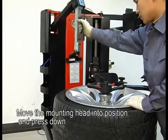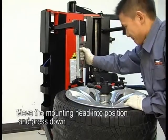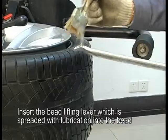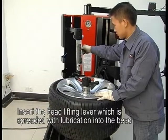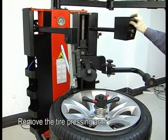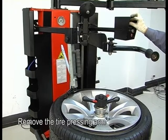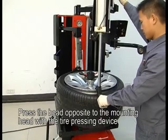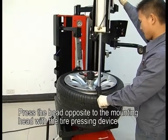Move the mounting head into position and press down. Insert the bead lifting lever, which is coated with lubrication, into the bead. Remove the tire pressing arm. Press the bead opposite to the mounting head with the tire pressing device.